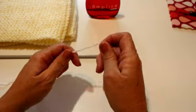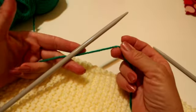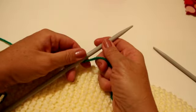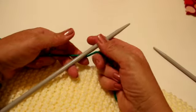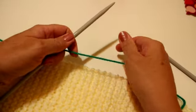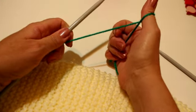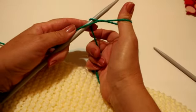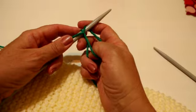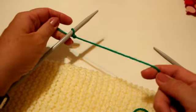Una vez que ya sé el hilo que voy a utilizar, vamos a proceder a montar los puntos. Una vez que ya tengo mi lana preparada, os voy a decir cómo yo monto los puntos, una de las maneras para montar los puntos. Vamos a hacer el punto bobo, pero primero vamos a montar nuestros 30 puntos. Yo me enrollo el hilo en mi dedo pequeño, pero luego me cojo el dedo gordo y me lo pongo así, como una argollita. La acuesto en la aguja, lo que tengo yo en el dedo lo paso por la aguja, le doy hebra, y lo vuelvo a cerrar. Y ya tengo mi primer punto, sin apretar.